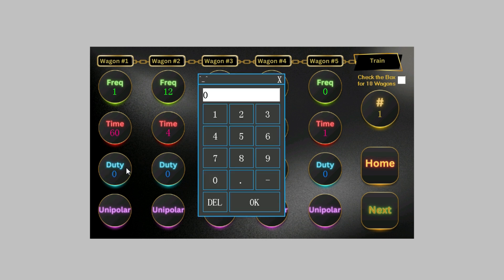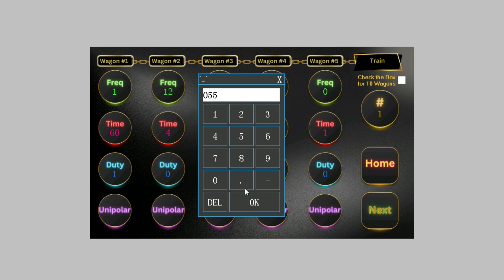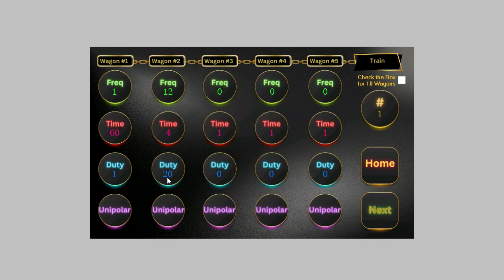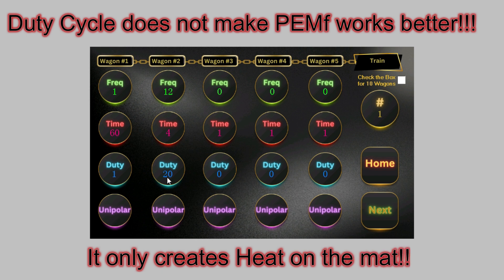The duty cycle goes from 1 up to 20. The duty cycle does not improve or reduce the effectiveness of the PEMF — the healing part. All it does is create heat on the mat. So if it's winter and you want to feel some warmth, more like a little heating blanket, bring the duty cycle up to 20 and you'll feel some heat.